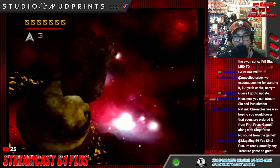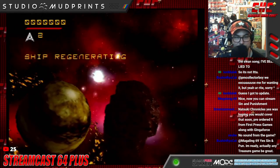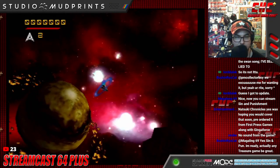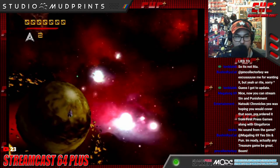I haven't played this game ever. Let's see what we can do. Shields. Oh, warp. Very good. Someone in chat says they heard that explosion.